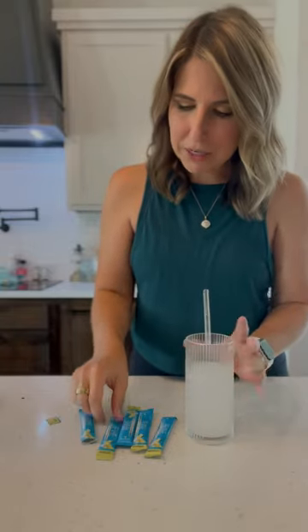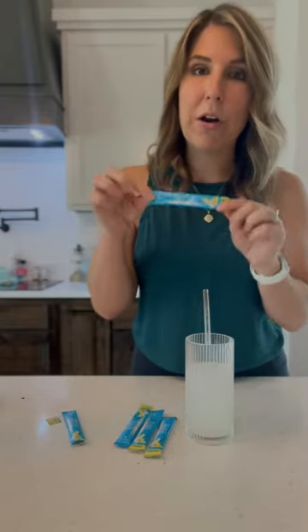I don't even know why I'm surprised. Bite Authority knocked it out of the park again. I cannot wait to share more all about this product with y'all. In the meantime, order you some. You will not be disappointed.